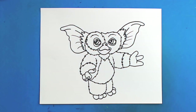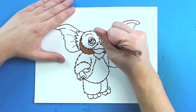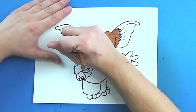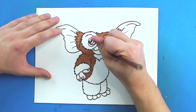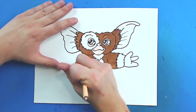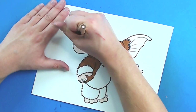And there you go — there is your drawing of Gizmo from Gremlins. I'm going to fast forward and start coloring this. Thanks for watching, hope you guys enjoyed. See ya, see you soon.